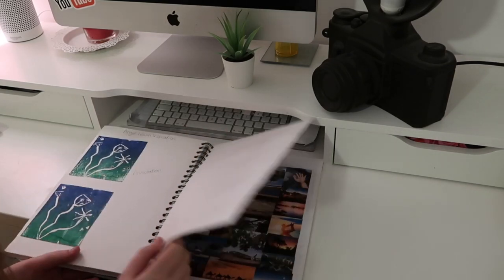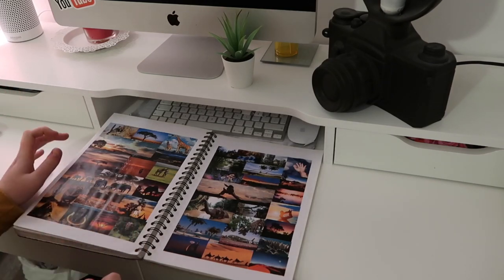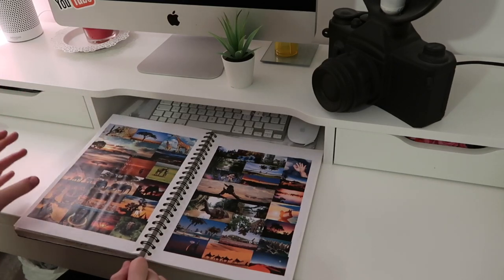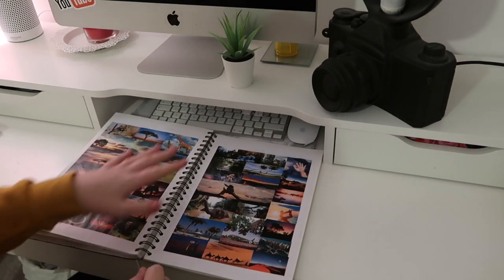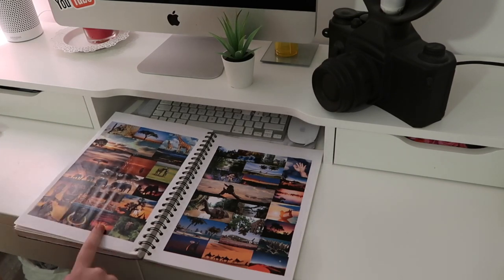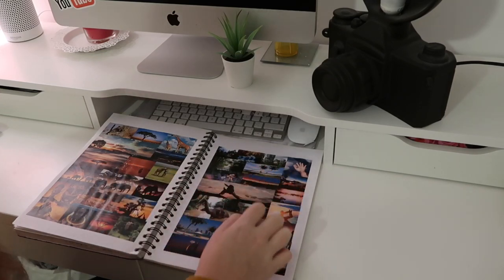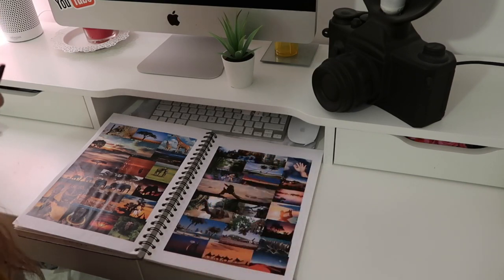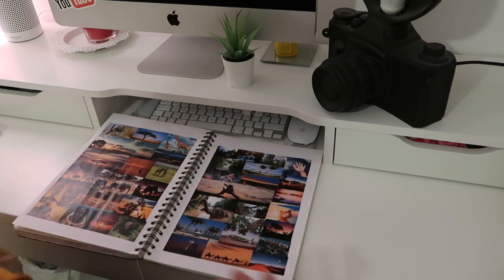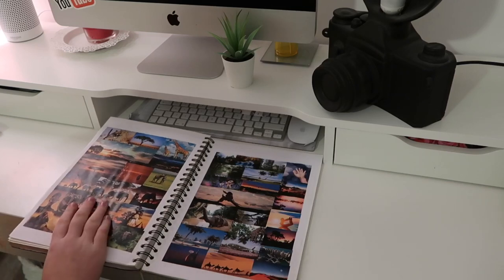These were the last pages we did before Christmas break — African and Asian nature. The African pages feature elephants, tribal imagery, and nature, including a beautiful image of giraffes in what looks like the Sahara Desert. The Asian pages have hot air balloons, a beach with a hammock, and Dubai with its desert and stunning apartment buildings. That was the last thing we did, and that's the end of my sketchbook.